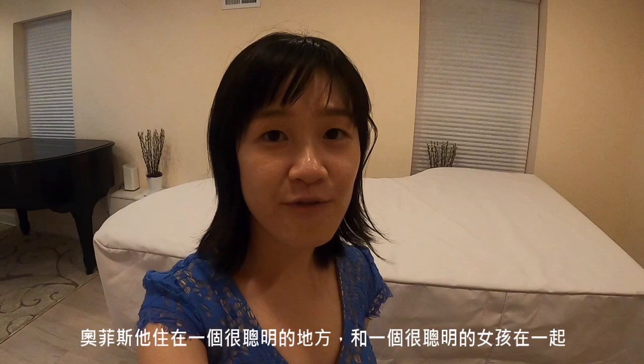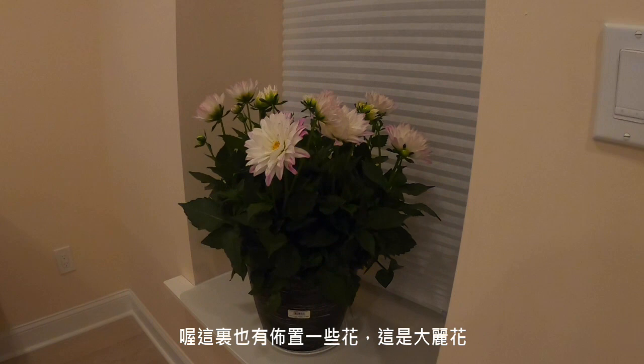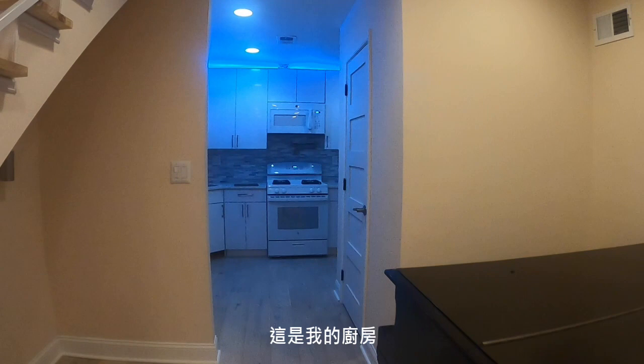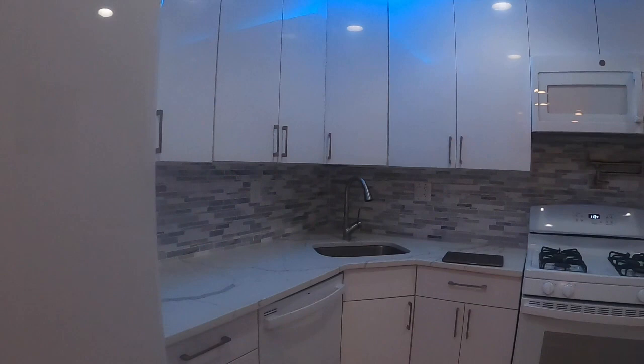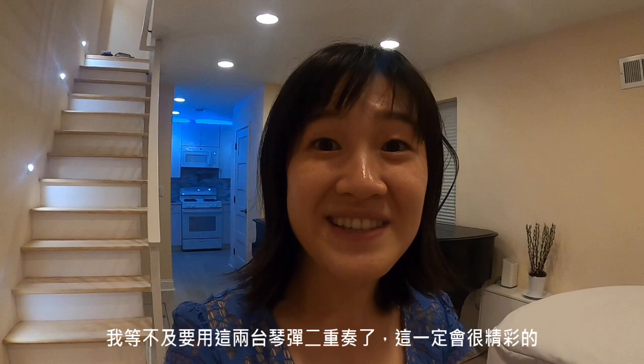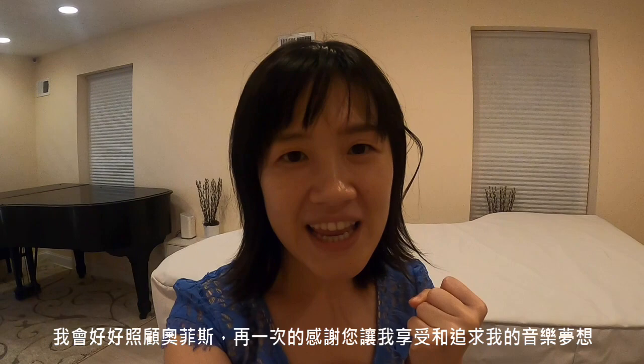Trust me, I will take good care of Orpheus. By the way, here are some beautiful flowers that I decorated for Orpheus — this is Dahlia, and there are two silver willows. Here's the kitchen. I can't wait to actually play some chamber music with two pianos in the same room — this is going to be fantastic. I will take good care of Orpheus. I am so thankful for the help in enjoying and pursuing my musical dream. Thank you so much Peter and Kathy. Love you.